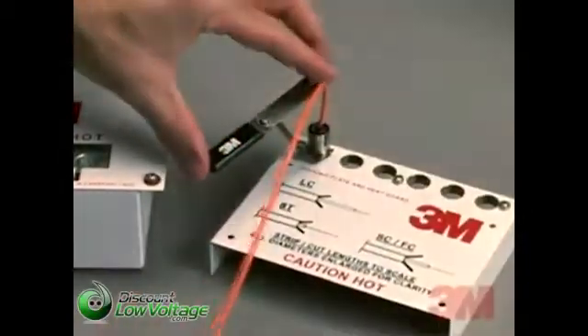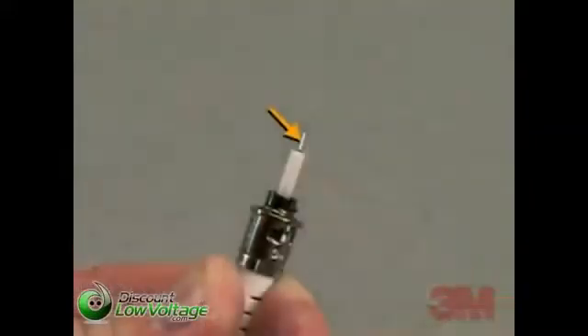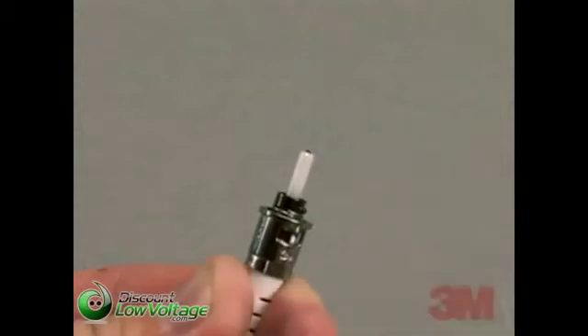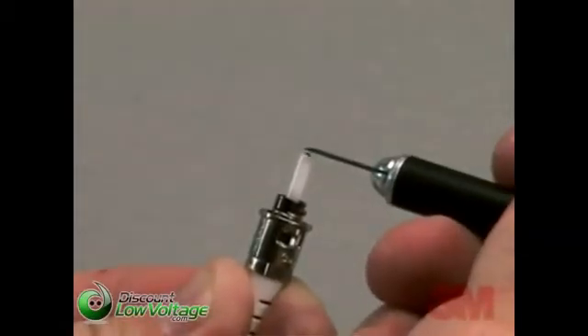The scribing process is the same for all 3M brand hot melt connectors. First, slide the strain relief boot up and secure it onto the back of the connector. Remove the connector from the 3M brand universal connector holder. Pull the connector straight back so as not to break the exposed fiber during this process, pulling until the fiber is clearly visible. Position the fiber scribe with the blade perpendicular to the fiber and the bevel side of the blade up.